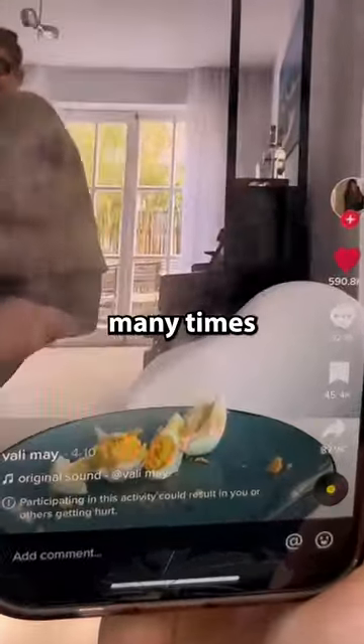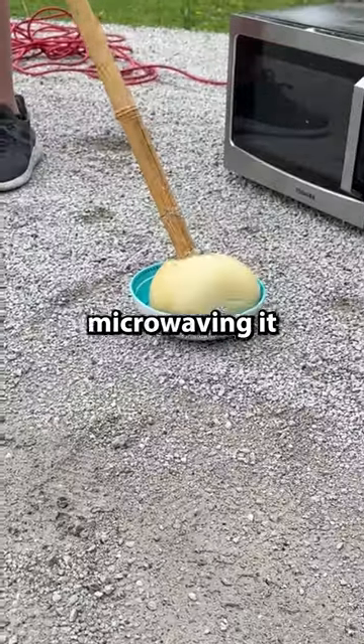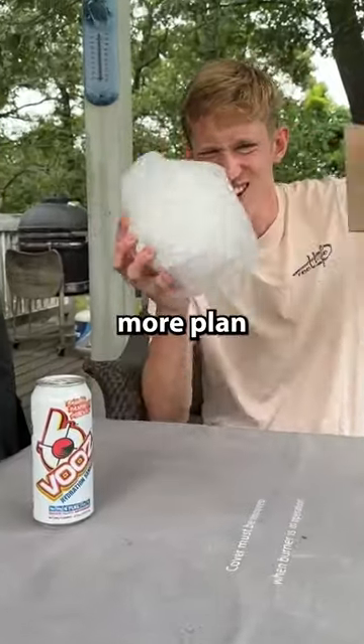One day, after trying and failing many times to make these giant ostrich eggs explode by boiling them, then microwaving it and stabbing it, I had one more plan.